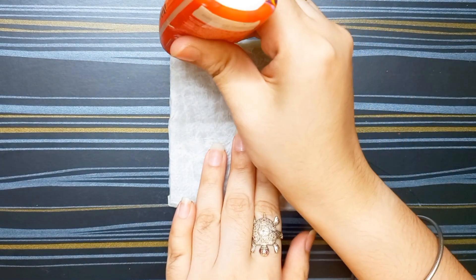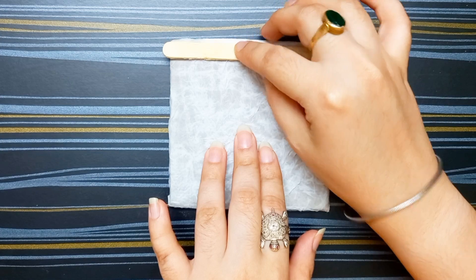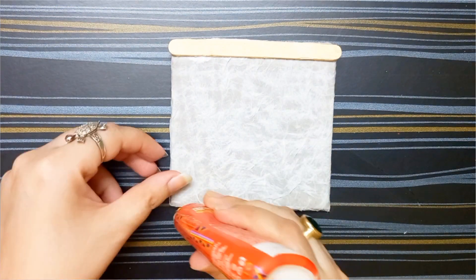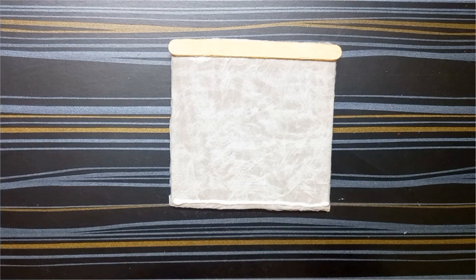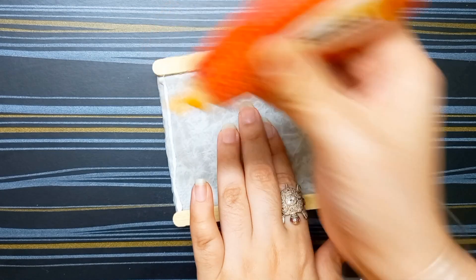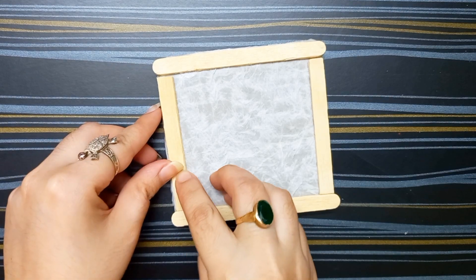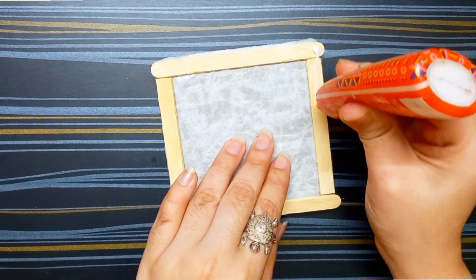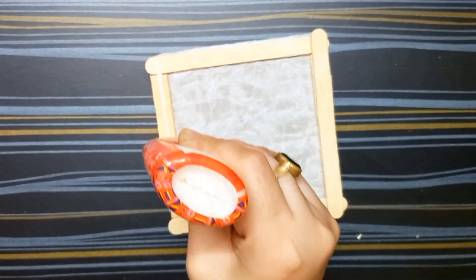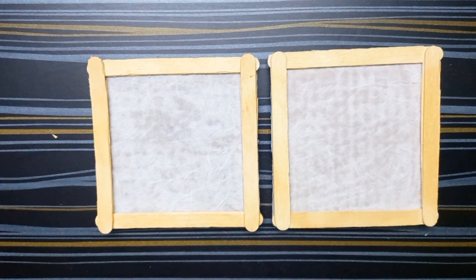Now I am taking the cardboard and applying glue on all sides. One by one I am taking popsicle sticks and sticking them on this cardboard. I am making a frame with these popsicle sticks. My framing has done, so let it dry.